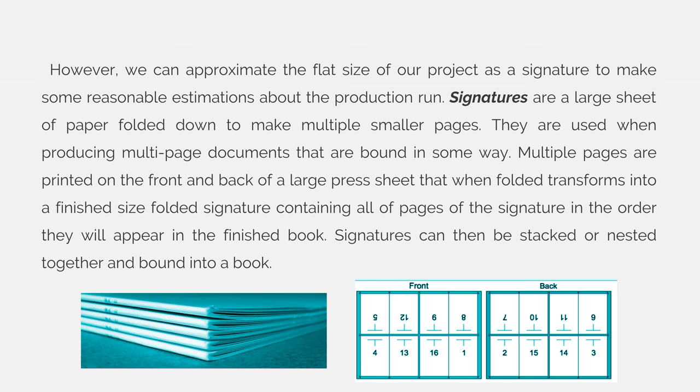On the left-hand side example, these are multiple signatures and they are stacked, so pages 1 through 16 are in the first signature, 17 through 32 are in the next signature, 33 through 48, etc. When you stack signatures, it's very easy to figure out where your page lands because the first 16 pages are always in the first signature and then the next 16 are in the next signature. However, where the page lands on the signature can be different depending on how many pages are in your book and how big your signatures are.